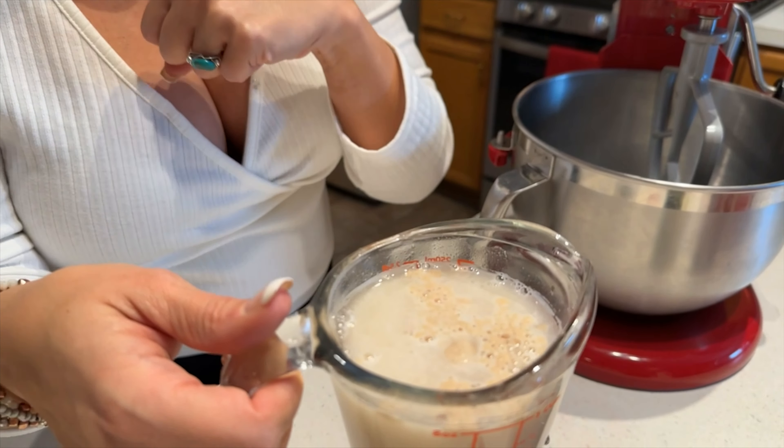I like to use dry active yeast rather than instant yeast. I know it could be faster to use instant yeast and it probably works most times, but in my mind there's always those times that maybe it won't. When you use dry active yeast — adding it to water, feeding it with a little sugar — it will tell you if it's going to work. And it just told us by blooming up and foaming up in the water that it's alive and ready to go.